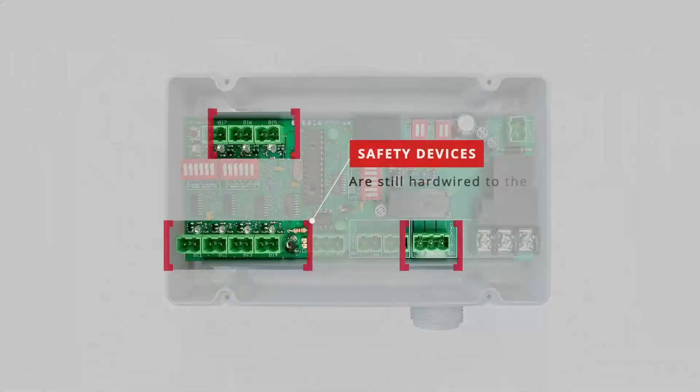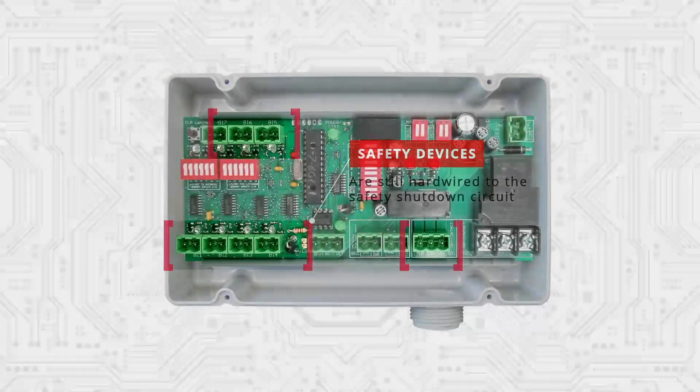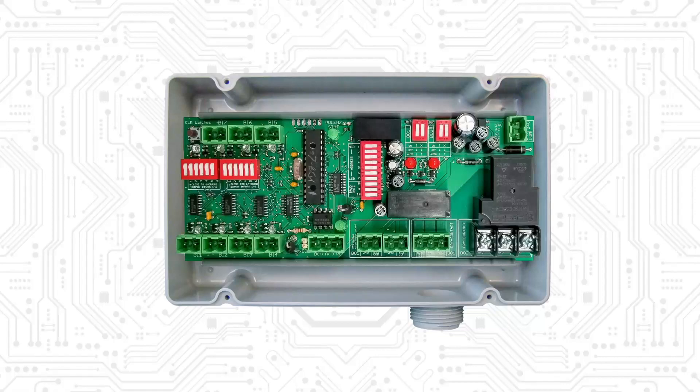All the safety devices are still hardwired to the safety shutdown circuit, so even in the event of a loss of communication the logic board will still shut down the air handler during a fault condition.